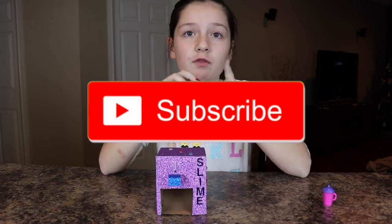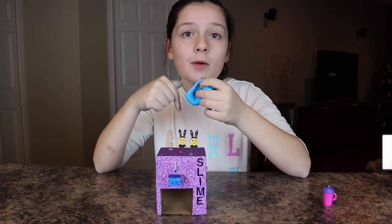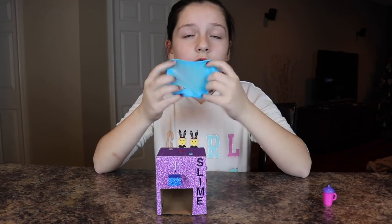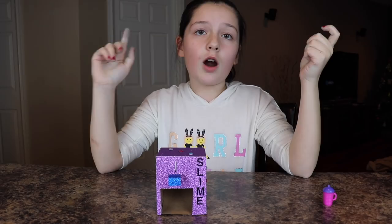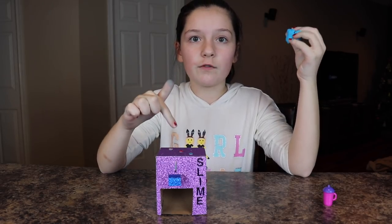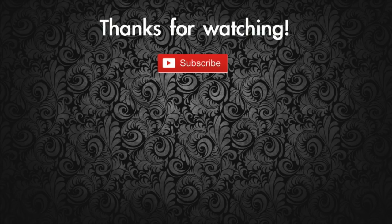Make sure to subscribe for more videos and like this video! Let's try to get to 50 likes. Comment down below what you think of this video and what is your favorite slime vending machine — our giant one, our original small one, or our very tiny one? Thanks for watching, guys! If you watched the video this far, subscribe!